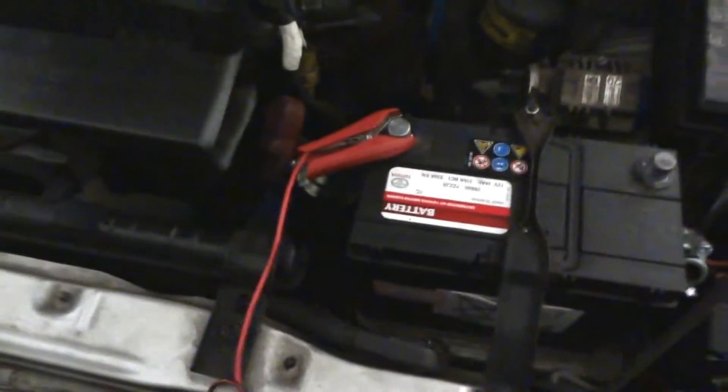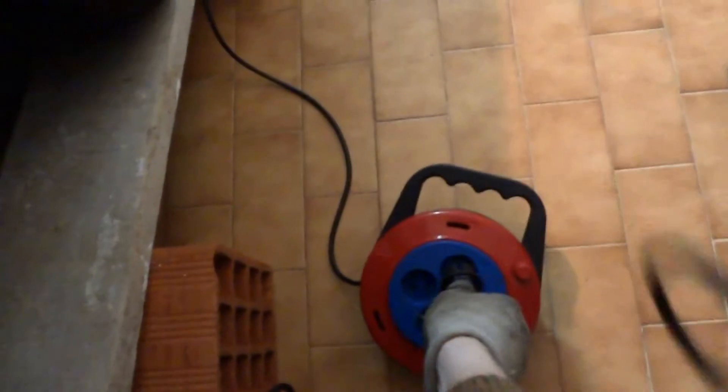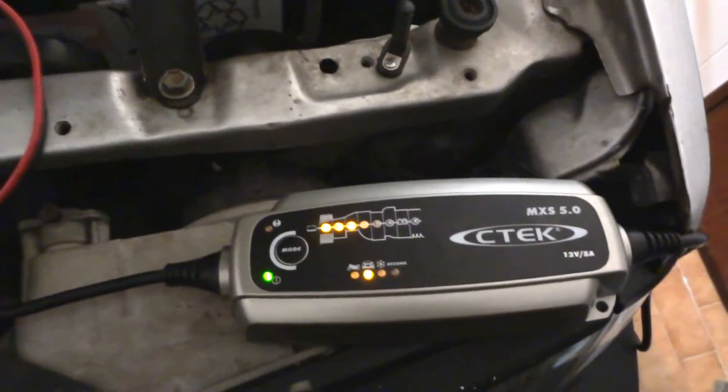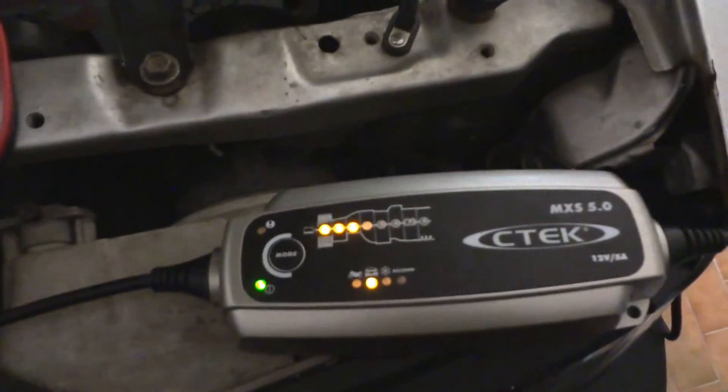Connect the red lead, then connect the black lead, and now connect this to the power. Let's plug this in — and we have some lights. It's in car battery charging mode. It's working, I think.